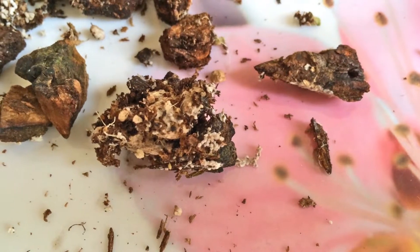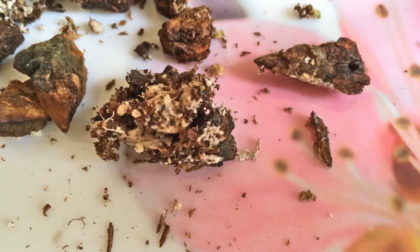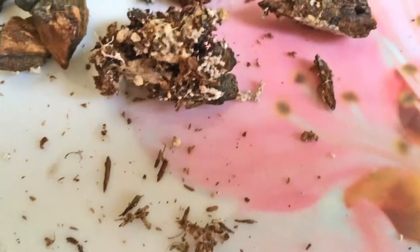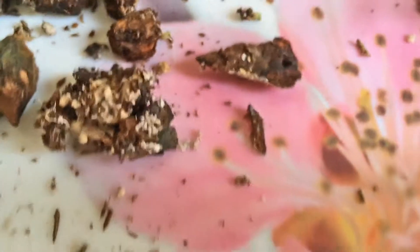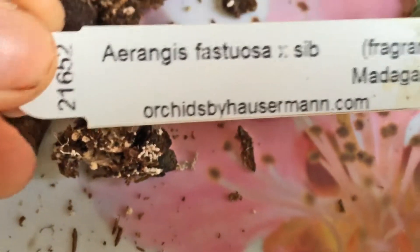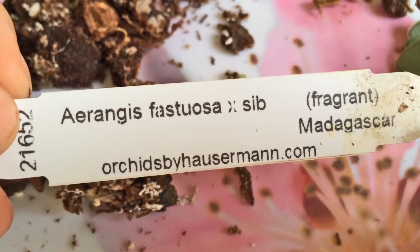Hello YouTube, this is Menji. This is a quick update regarding one of my newly purchased orchids, which is the Aerangis festuosa.